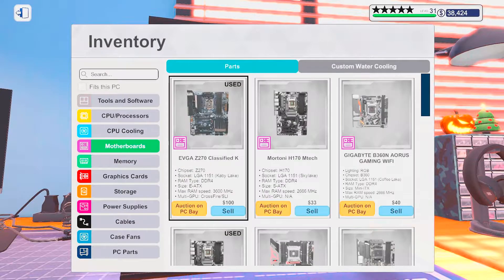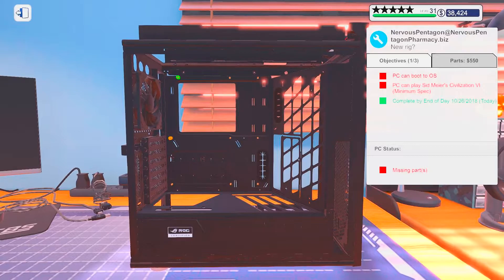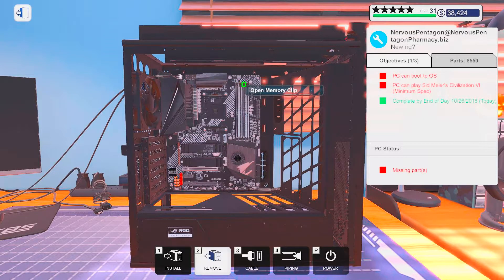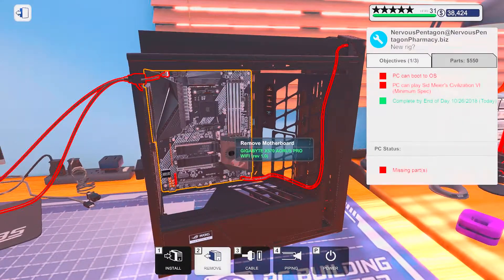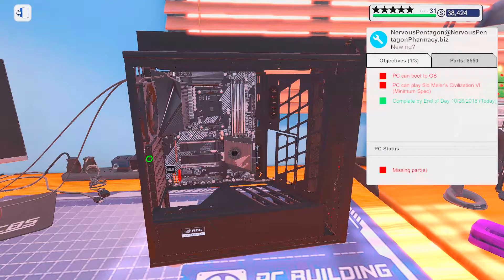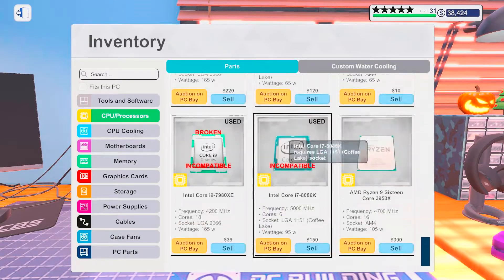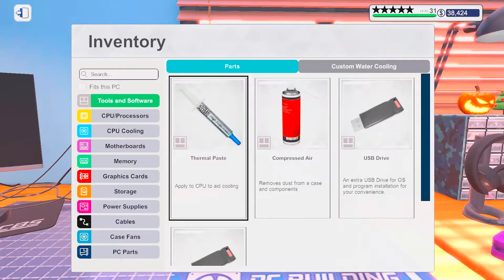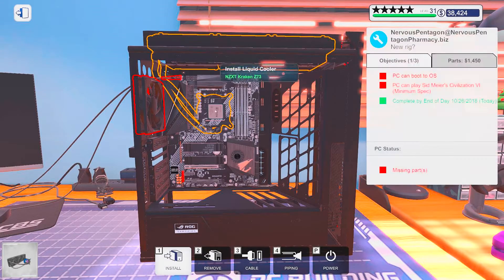Alright, let's get started with a little bit of a motherboard. I mean, might as well. And I think I went all out with memory, right? Let's remove these as well and put a processor in there — the 3950x. Awesome. And as for cooling, we went with a Kraken.